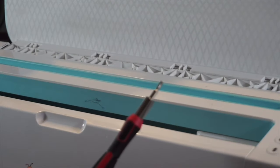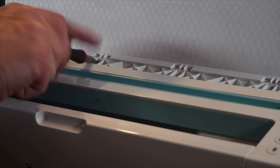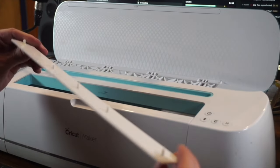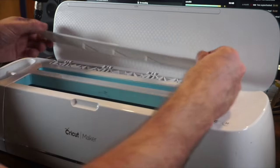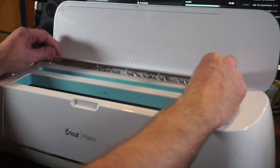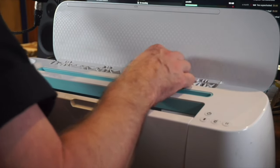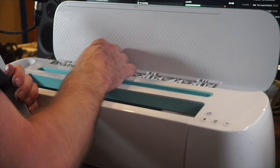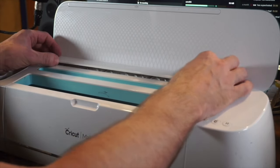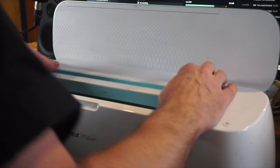Now put the lid back on using the star head for those screws. Once everything is together, put the cap back on — there are little holes for it to line up in. Make sure there's no goo on it. These were glued originally but we don't need to glue them again, just in case we have to do this repair again.